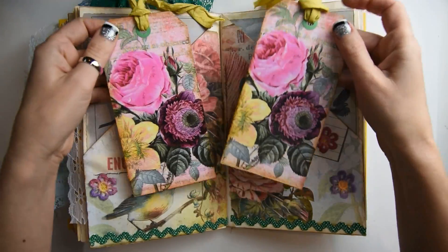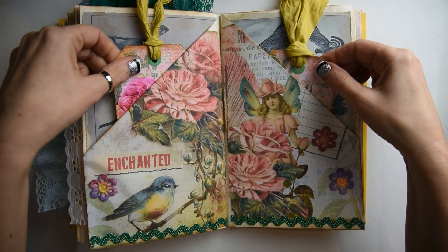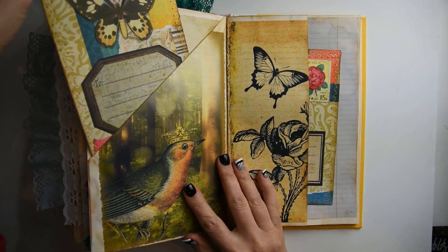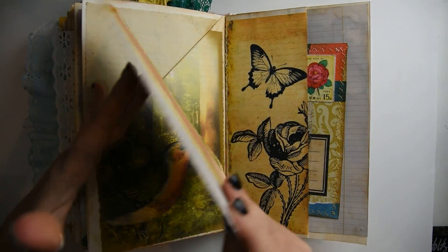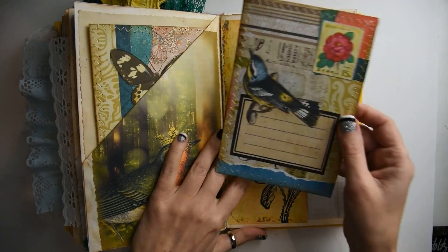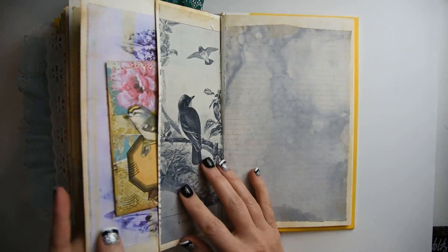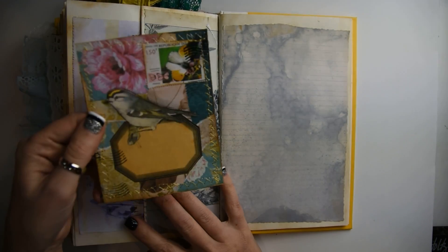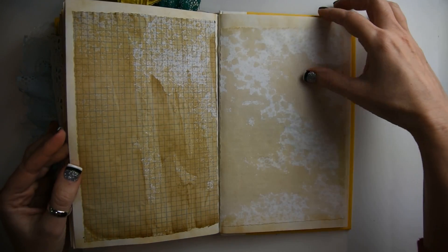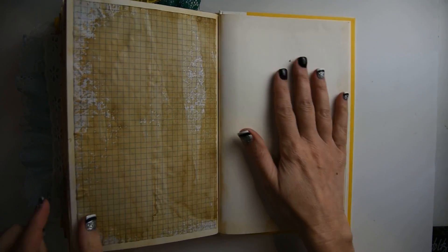This page has two tags on each side. And then we have journaling cards in each of these pockets. Here is another journaling card in a pocket, with plenty of writing space on the right side. And then these are the back pages — I have just added coffee dyed paper, so plenty of journaling space.